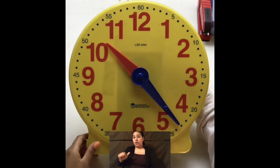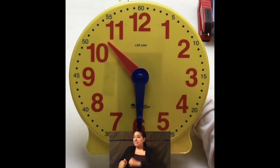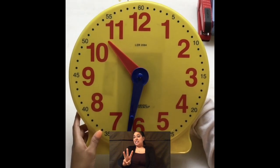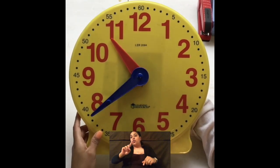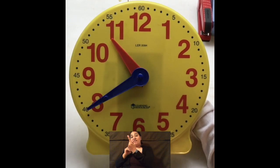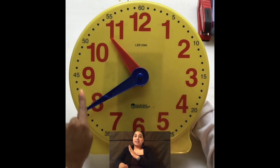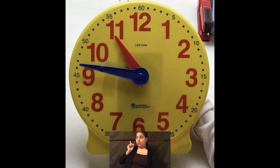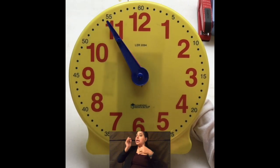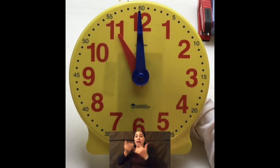I want you to notice, as I move my minute hand past my half hour mark — which is 30 minutes, that's half of an hour — my hour hand gets closer and closer to 11. Even though it looks like it's touching the 11, it's still 10 o'clock. Until my minute hand travels all the way back up. So let's watch. It's still 10. It's still 10. Now it is getting closer and closer. One minute away from 11... it's 11. Okay? It'll now be 11.